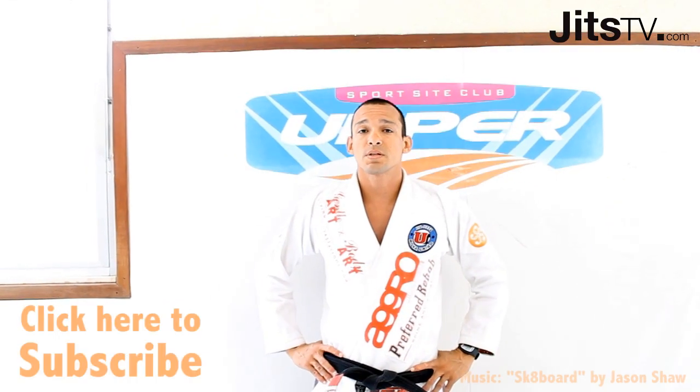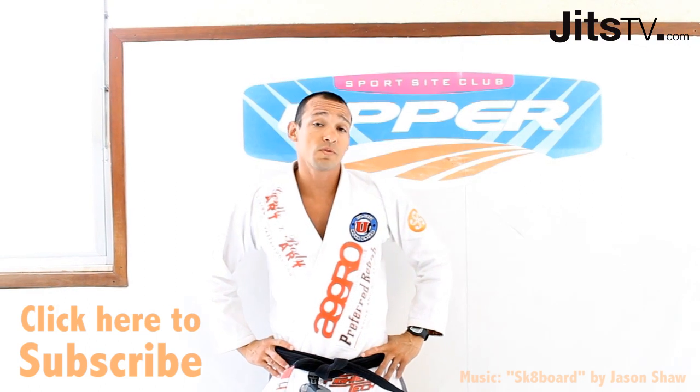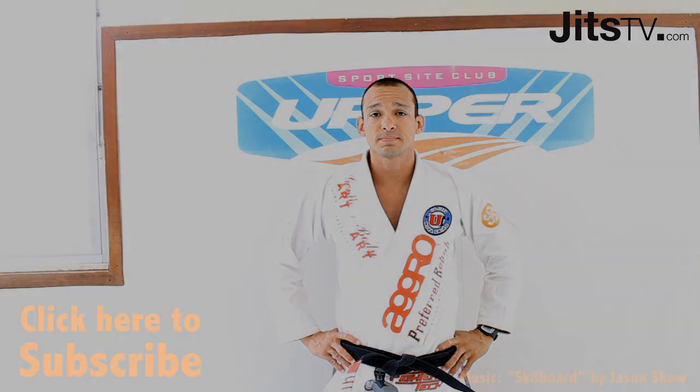My name is Gustavo Dantas. I'm the President of Nuevo Neon USA, and I'm visiting the Nuevo Neon HQ in Upper and Rio. You're watching Jet TV — I'll see you next time. Bye.